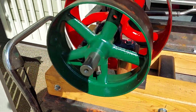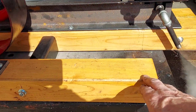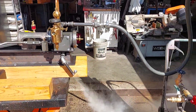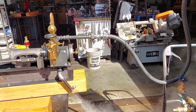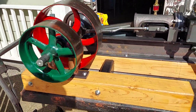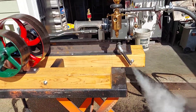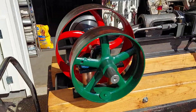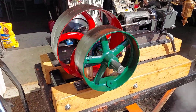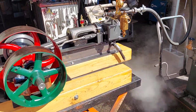You can put a V-belt pulley on here, an alternator out here, and generate DC. The total length is 36 inches long, about 22 inches wide and maybe 20 inches tall.